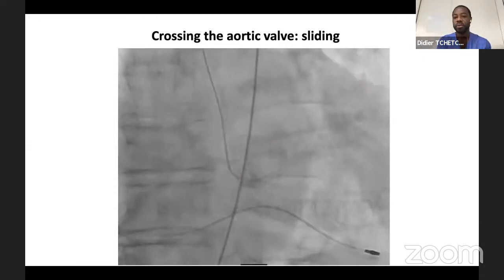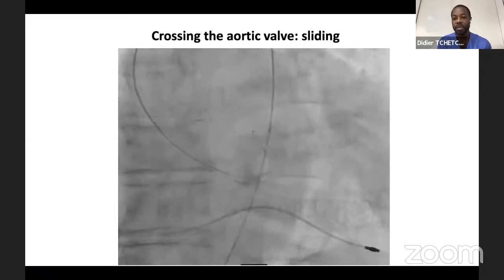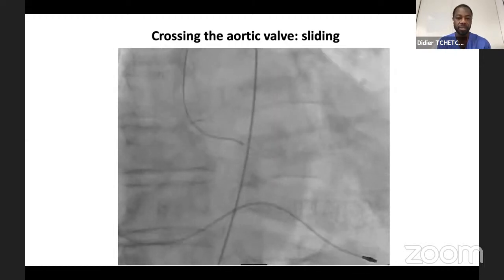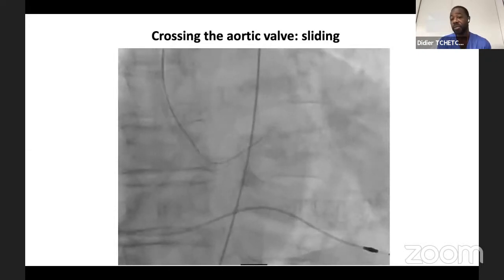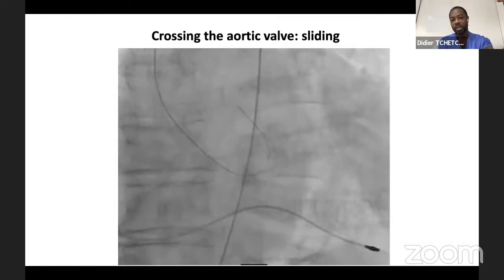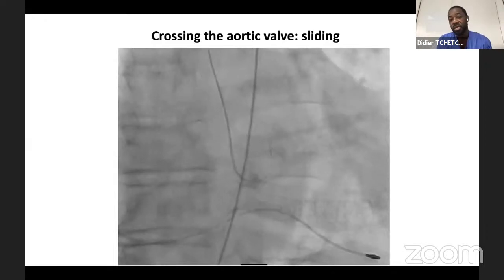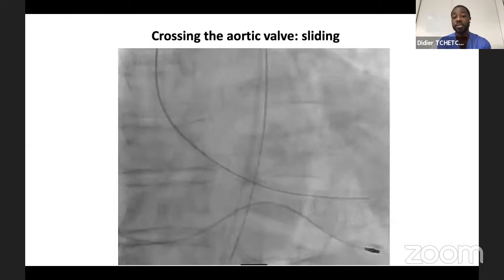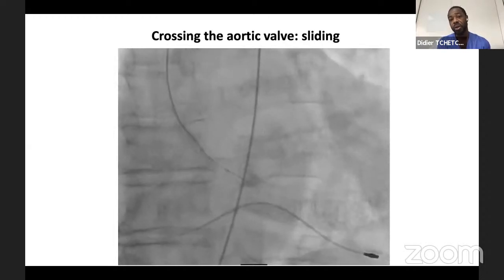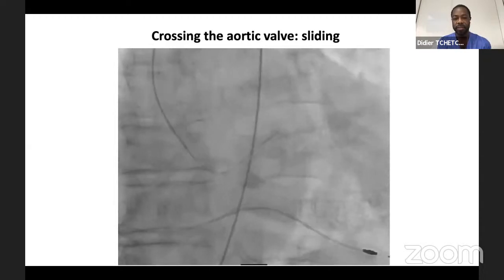With the sliding technique, you do push-pull of the wire on top of the leaflets with gentle clockwise rotation of the Amplatz Left 1. If pecking doesn't work, sliding may make it easier. As a last resort, you can use a hydrophilic wire such as the remote straight stiff wire, but use it cautiously as it can perforate the left ventricle or enter the coronary artery. Start with the pecking and sliding techniques before moving to the remote straight stiff wire.